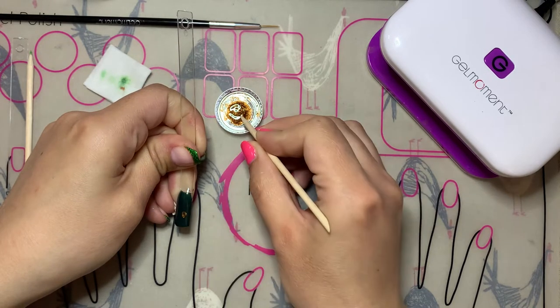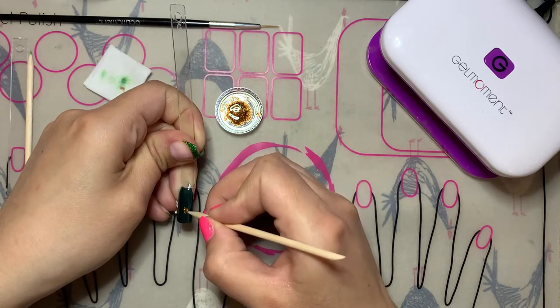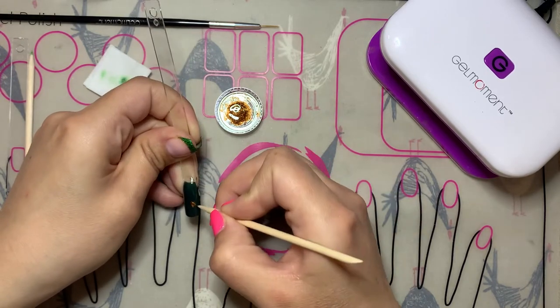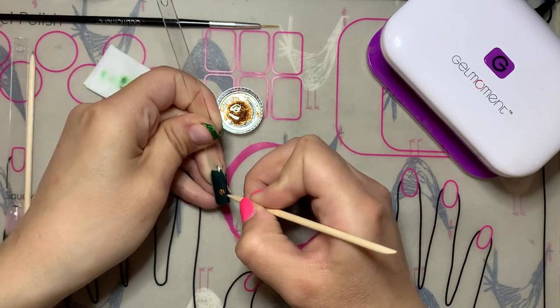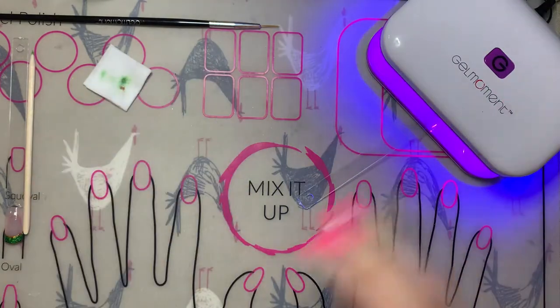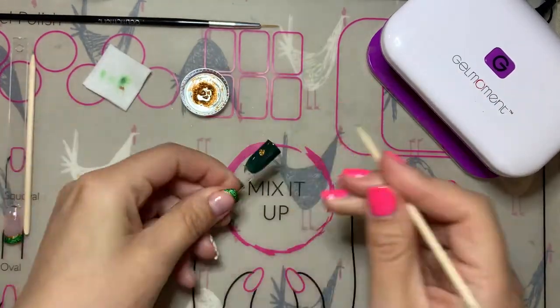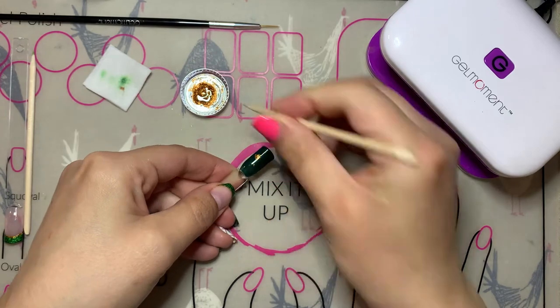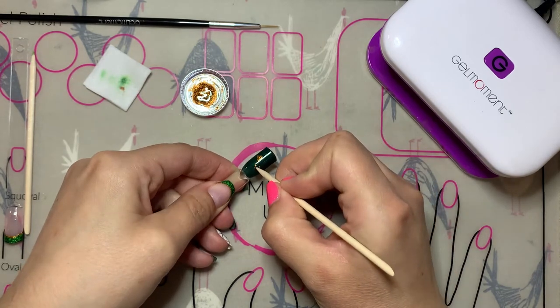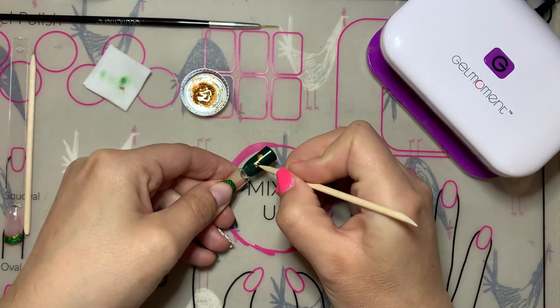I'm going to start by putting two dots where I want the top part of one of the cloverleaf petals to be. The cool thing is that the cloverleaf petals really do just look like four hearts, so you can create this look by just creating four hearts where they end up meeting in the middle with their points. Create the heart look, do a flash cure quickly after you get your first petal where you want it, and then start by doing the opposite side of the second petal so that you can create an even looking cloverleaf.